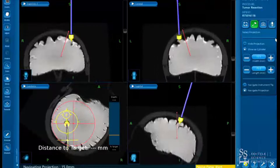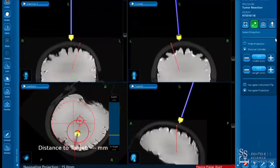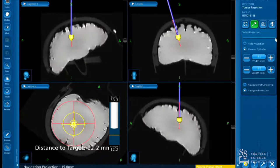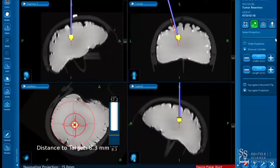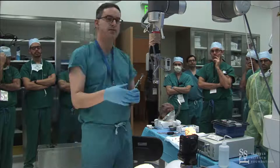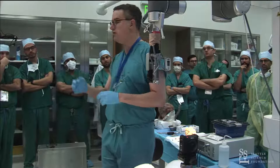The guidance view gives you crosshairs so you can align your trajectory from your entry point. When planning, you want to plan for a sulcal entry. For larger sulci you can see them on the planning station, but for younger patients you may not. One clue is to look for a cortical vein — veins tend to run right along the edge of a sulcus, not directly over a gyrus. Alternatively, get close to your entry point, open the bone, and then reset your entry point to be right in the sulcus.